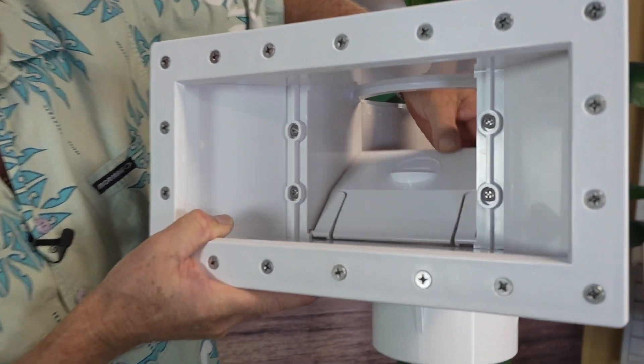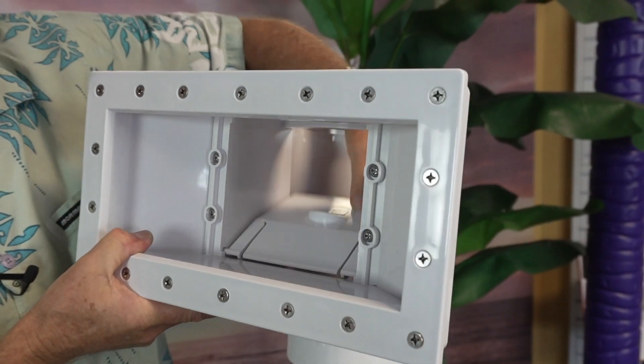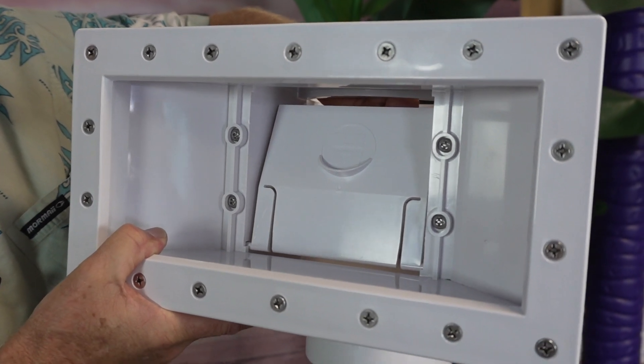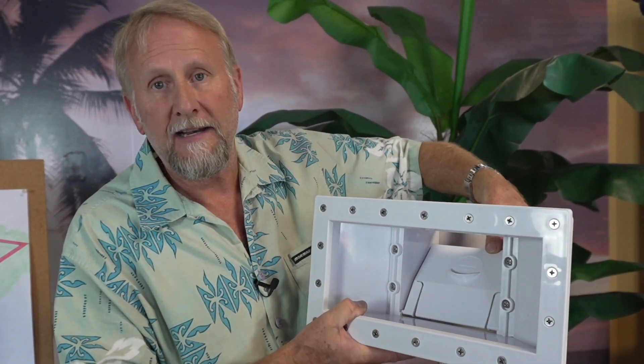For a more detailed tutorial on how to vacuum your swimming pool, there are links in the description below. Now, you may be wondering about the little flap or door on the skimmer — this is called a weir door. Weir doors are designed so that as water and debris come in, they go over the weir door and down into the basket. When the pump turns off, the weir door goes up, preventing collected trash from floating back into the pool. Every skimmer has one, and it's very important to have it functioning properly.